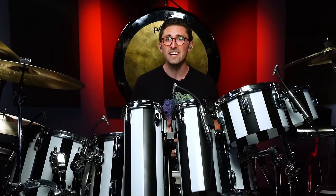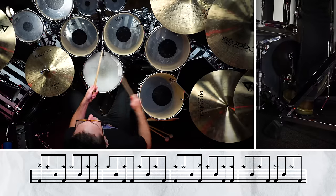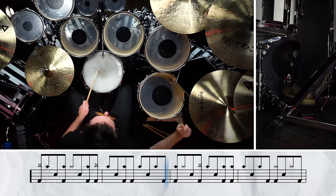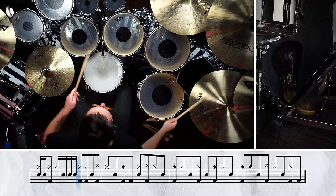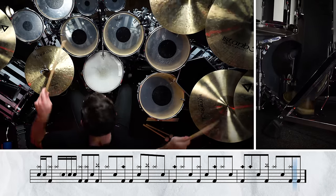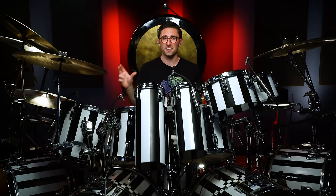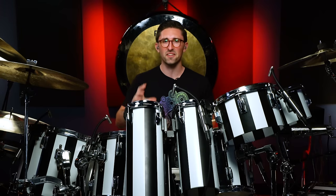This is the guitar solo section from Jump — it's pretty cool. That's a tough one for sure, that full eight-bar guitar solo section. But so cool, and really a perfect snapshot into Alex Van Halen's brilliant drumming from the record 1984.